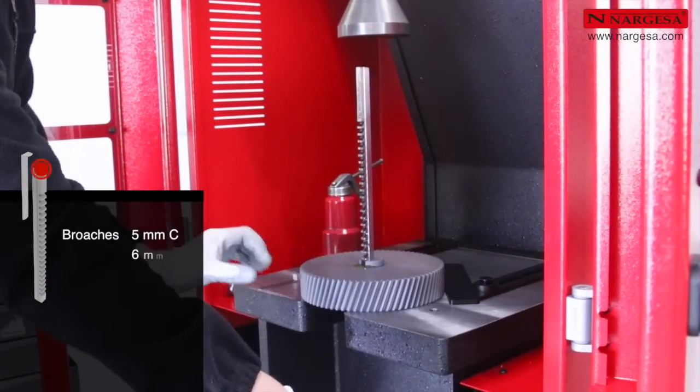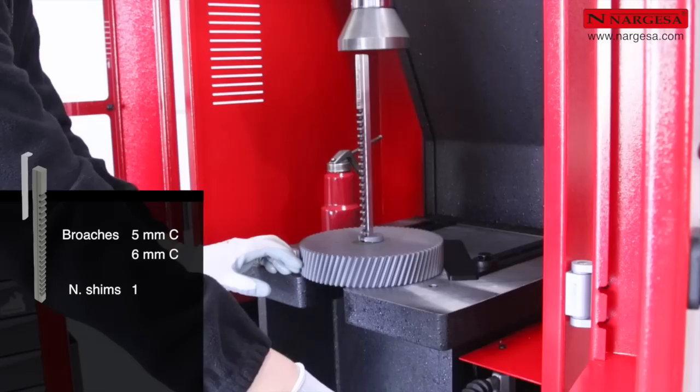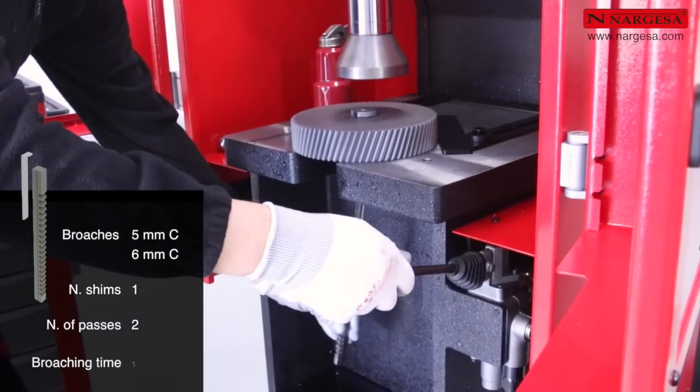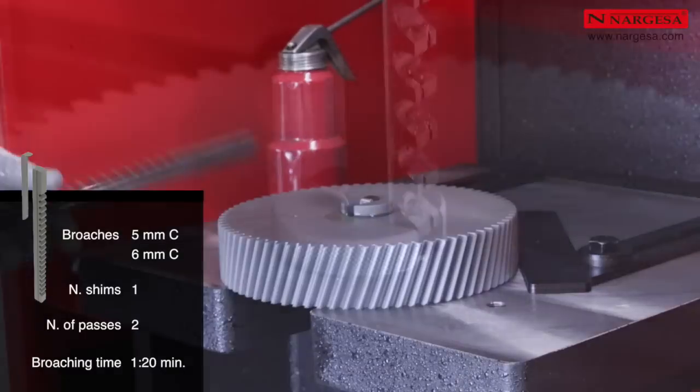For a broaching job of 5 or 6 mm, the number of shims is 1 and the number of passes is 2. The maximum broaching time is 1 minute and 20 seconds.